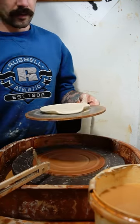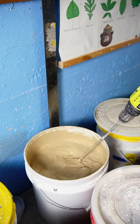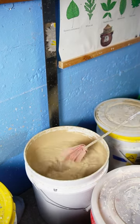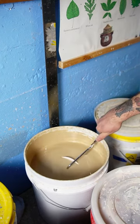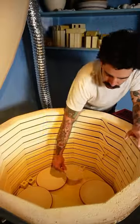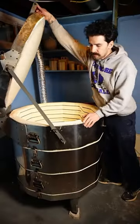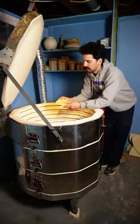This will dry for a few days and I'll biscuit fire it, then it's ready to be glazed. I make sure it's got a nice coating and then I'll fire it in my kiln for about 24 hours. After that it's ready to be used.